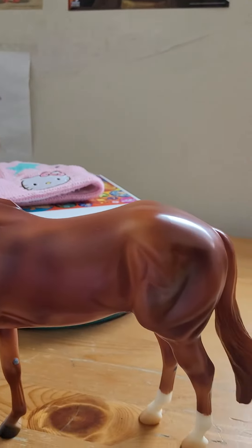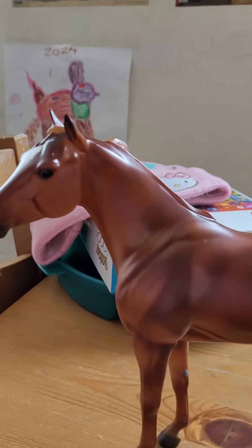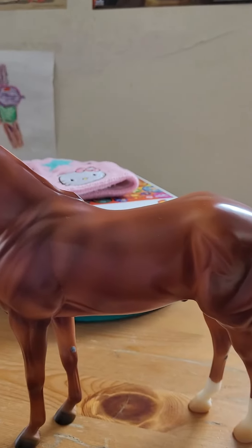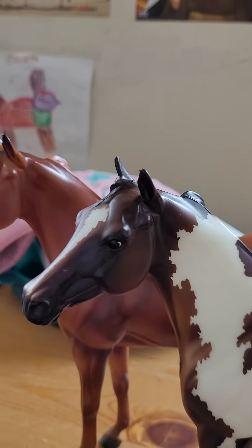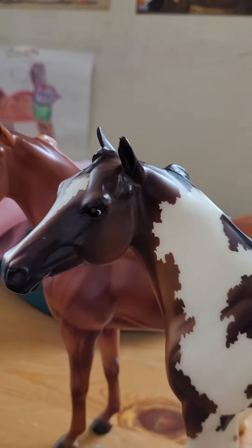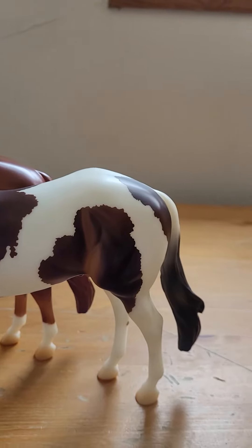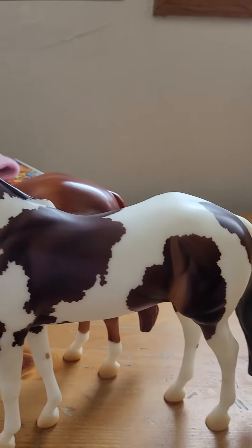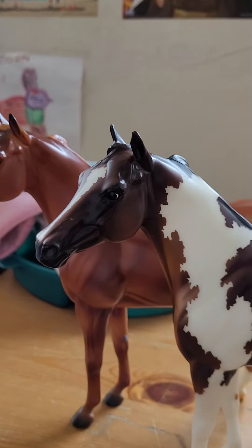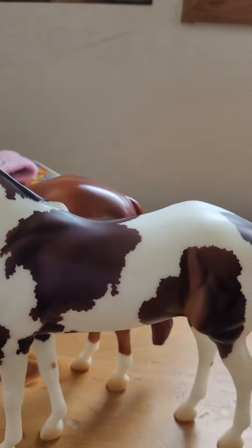There we go, there's year two. This one was really special to me because my mom did have the print from the APHA with this horse on it.